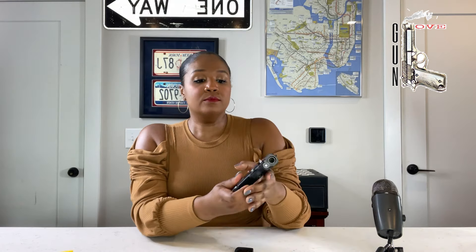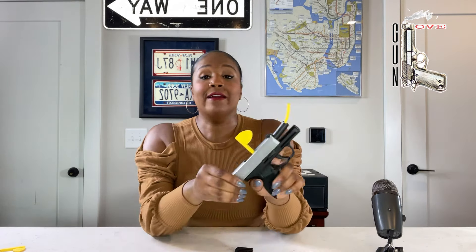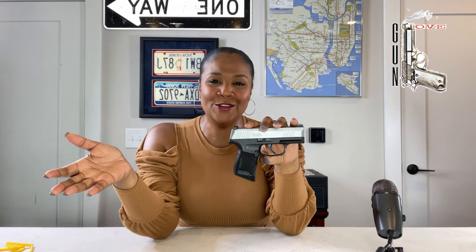The magazine that comes with this is the seven round single stack. I took it out to shoot because my everyday carry at the moment is a micro compact pistol. I carry this Sig Sauer P365, and this is my baby right here.